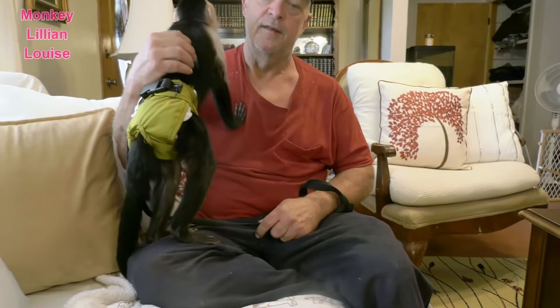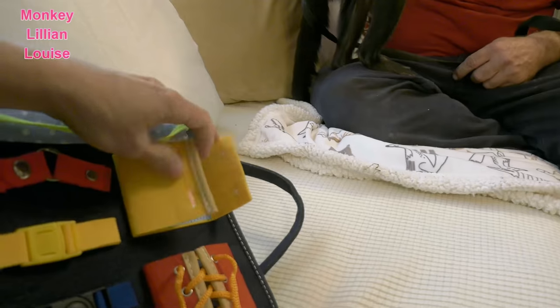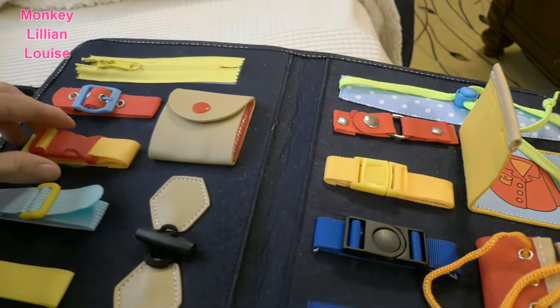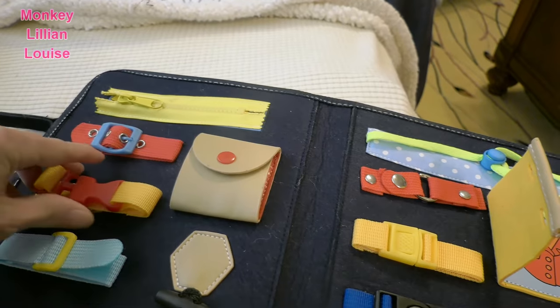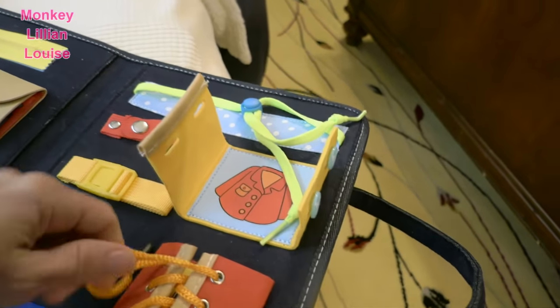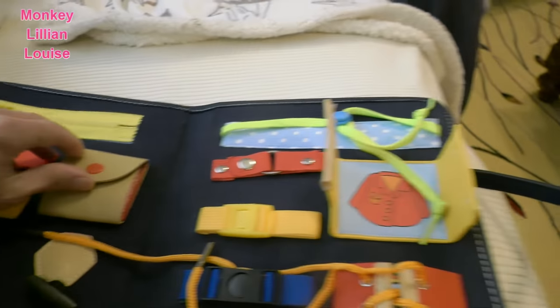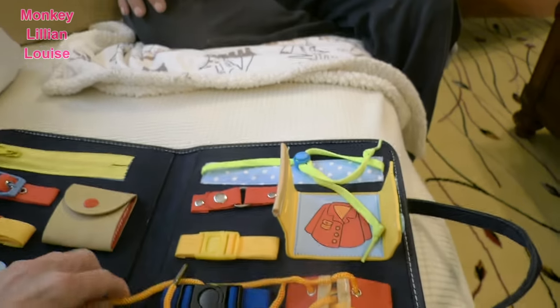Billy hadn't seen it yet, and it is this. I've already unbuttoned this one here because it was too difficult for her to open — well, she could have, but she'd have pulled the buttons off. But this has all kinds of little snaps you can open and everything. She already untied this, unbuttoned things, and got the zipper — she really likes it. So we're gonna show you how she plays with it.